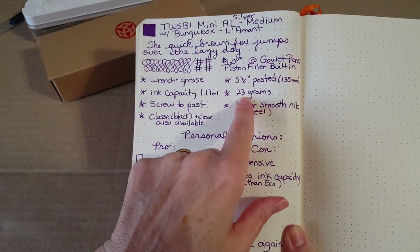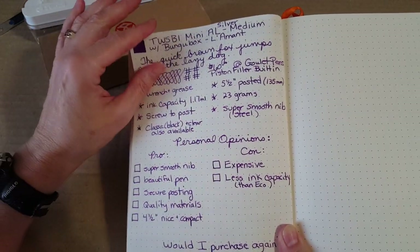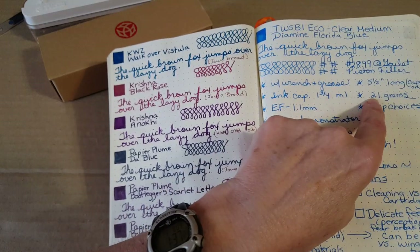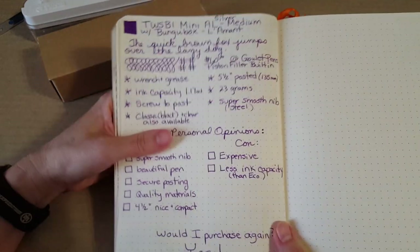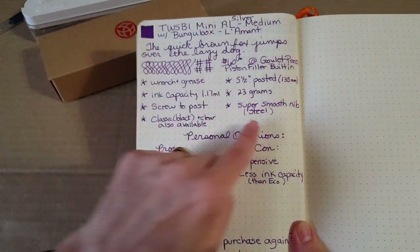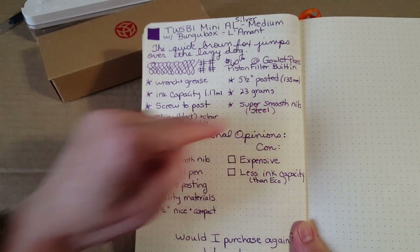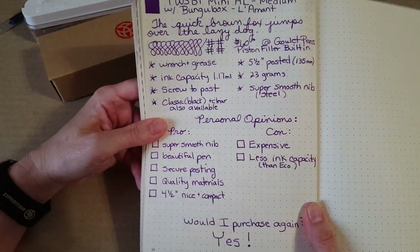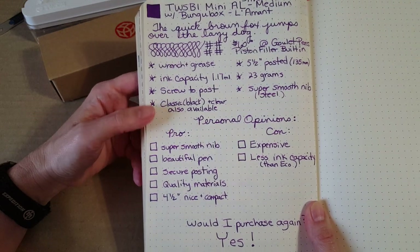It has a good weight to it — 23 grams. The Eco is 21 grams, so not much lighter, but when you feel the pen it's a nice weight, I like it. It is a steel nib, and it's super smooth — though I should note that's opinion rather than just a dry fact.